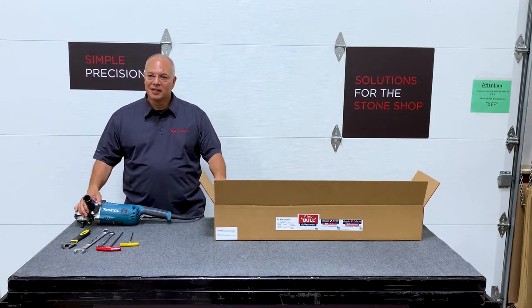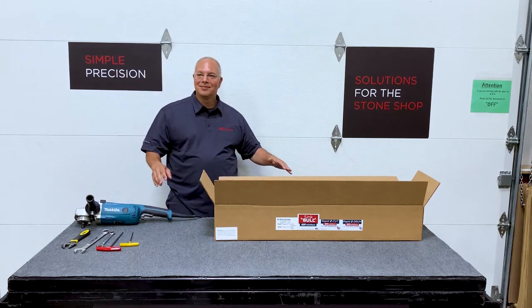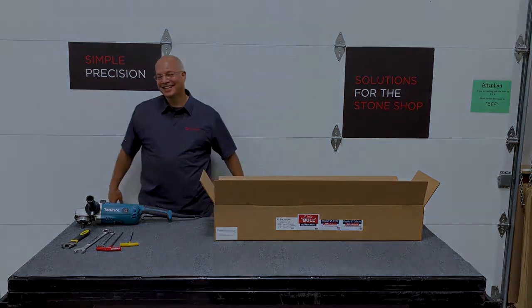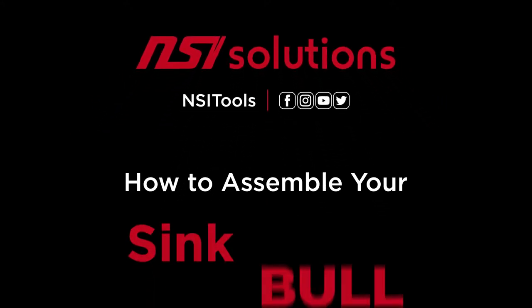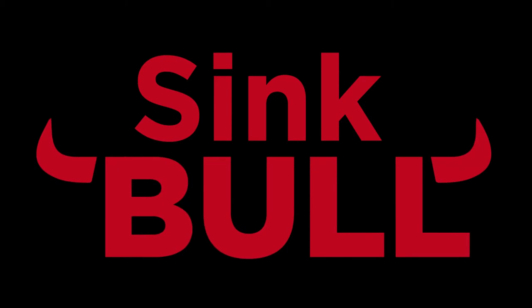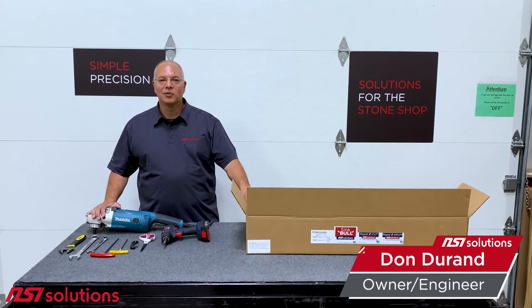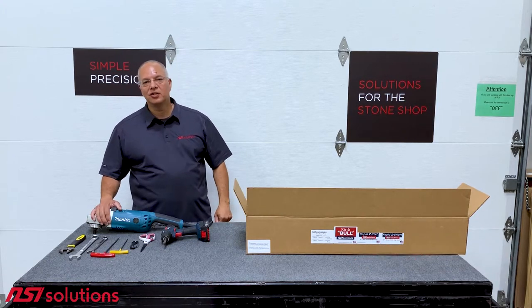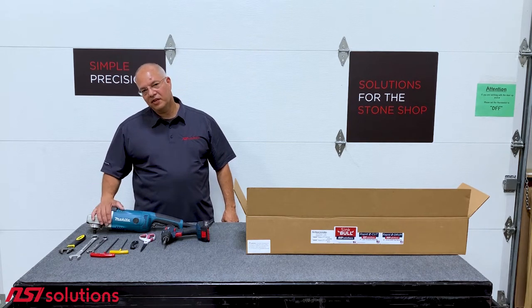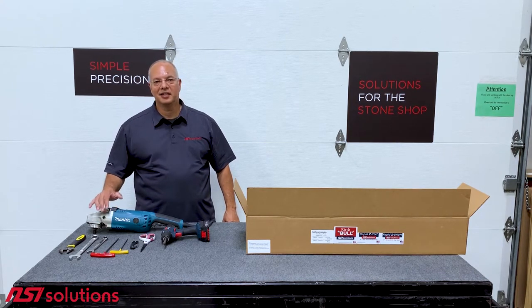This is Don Duran with NSI Solutions. We're doing a quick video today to show you how to assemble your sink bowl. A sink bowl is the tool we use to shape sinks to templates. We've done a lot of other videos on this so you can see how it works, but today we're going to do an unboxing and an assembly video.